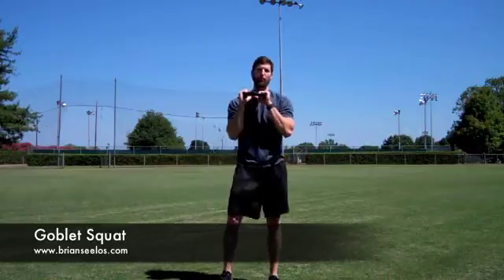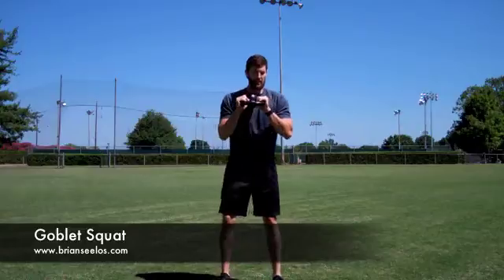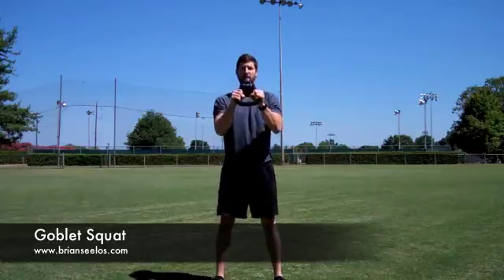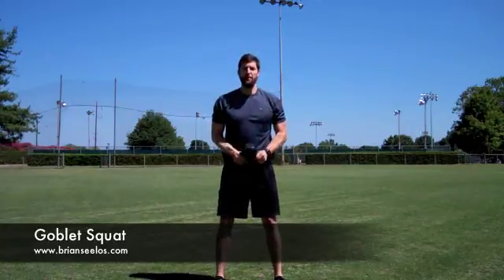What this allows you to do is keep your form a lot more strict than on most other squats, simply because what you're going to be doing is a normal squat stance — feet about shoulder width apart — kettlebell right in front of your chest. You don't want to keep it up high, you're not going to drop it down, keep it right here.